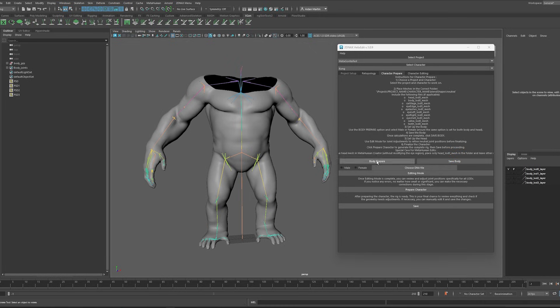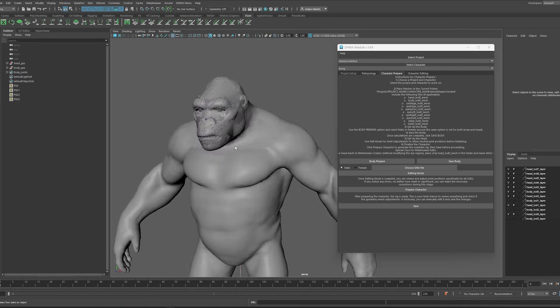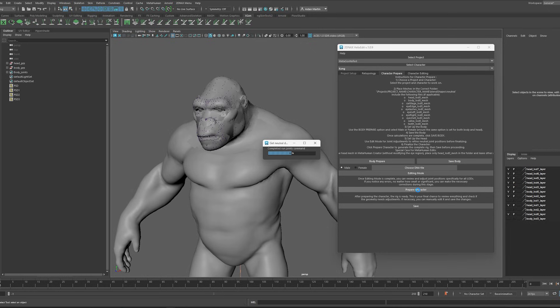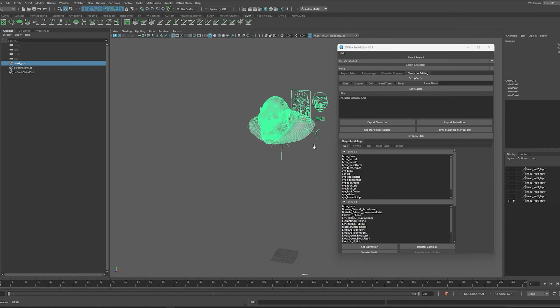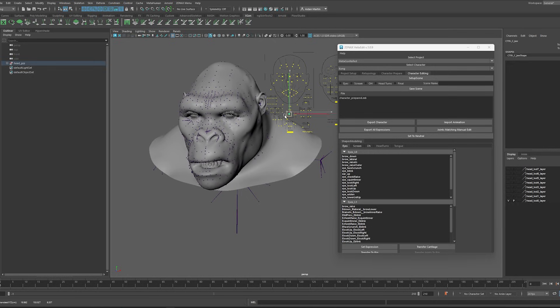I'm going to hit save on the body. Hit Male, go into editing mode, and editing mode will attach the head. So here we have the head with the rig and all the LODs — we don't really want all of them, but that's okay, it does make them. Prepare the character. Now that's prepped, hit save into the character editing tab. Here is our guy, all fully functional.